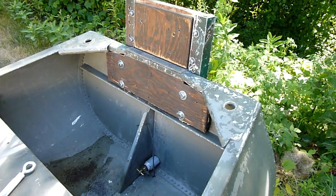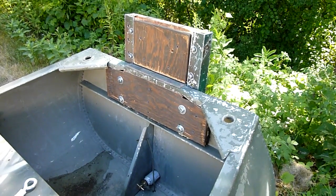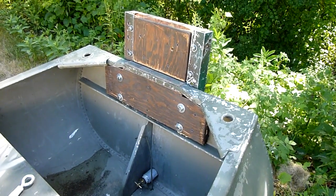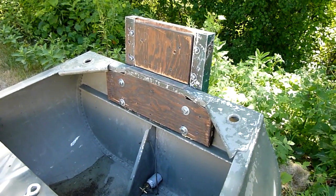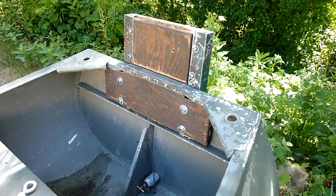This old guy DIY technique has to do with making a transom riser or a jack plate for a small boat — in this case a Grumman sport boat. I use this thing for duck hunting and oftentimes the outboard was dragging in the mud and limiting where I could go with the motor.